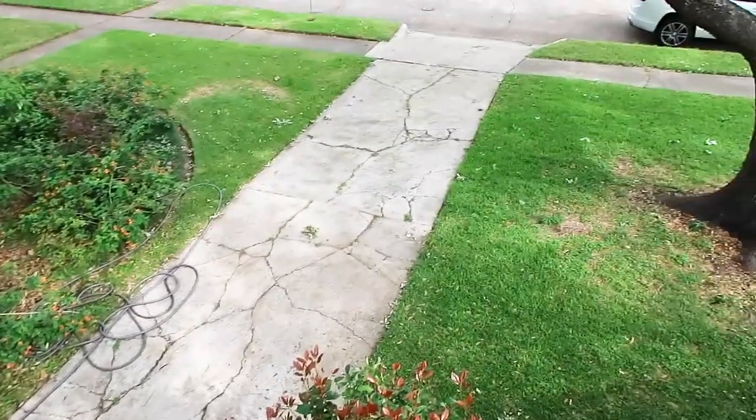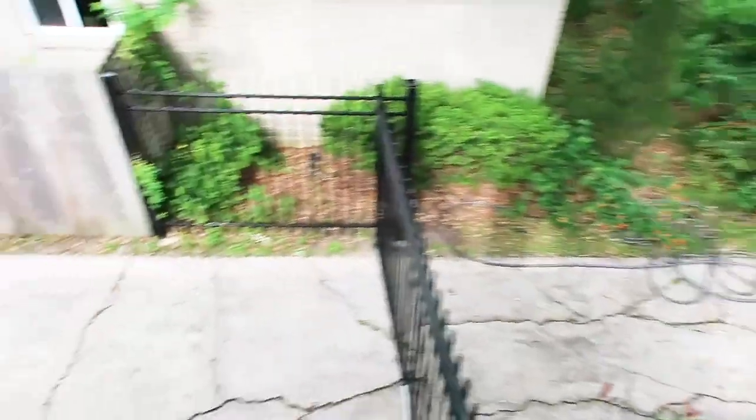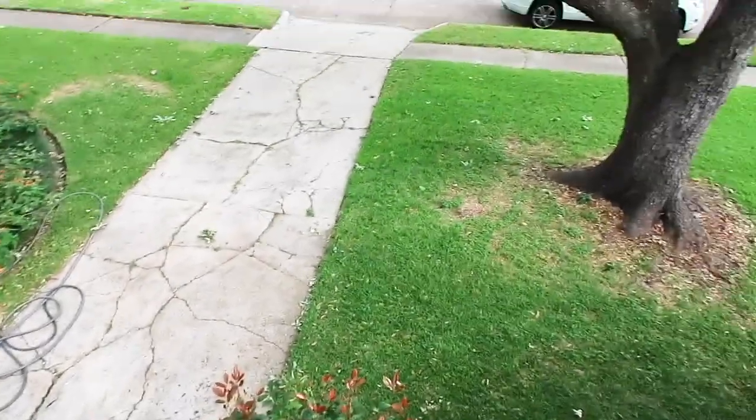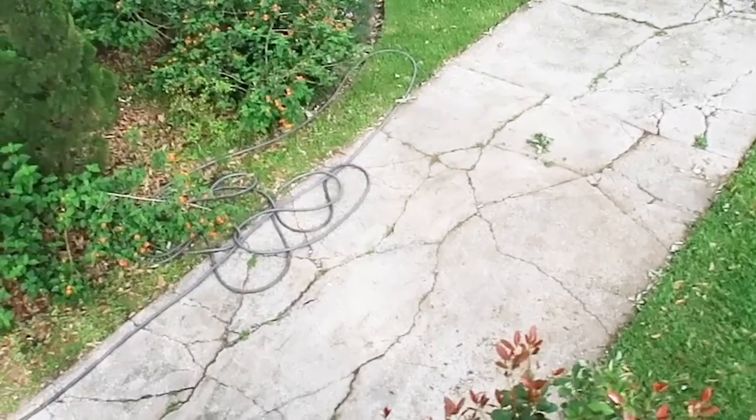A callout you'll see a lot of home inspectors make — we'll even document driveways. Yes, it's not part of the structure, but this can get expensive. So we just bring it to the client's attention that the driveway is damaged more than normal.